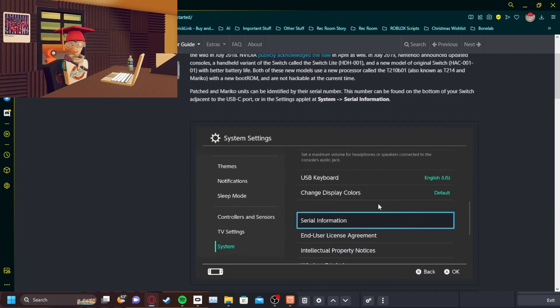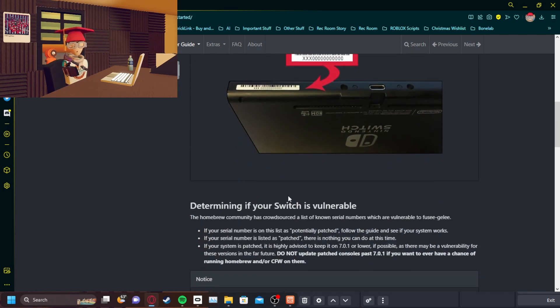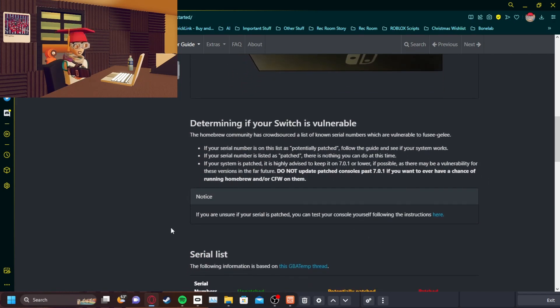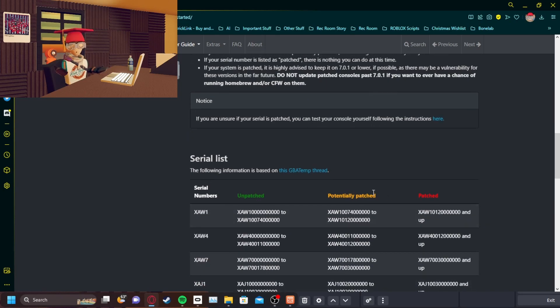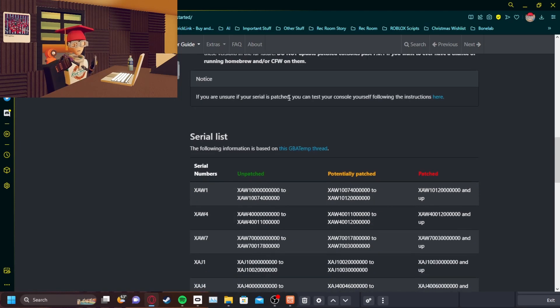It will ask you for your serial number, and you have to put it into a certain website to pretty much tell you if it's able to be patched or not. Because if it's patched right here, it will not work. If it's unpatched like my Switch was, you're good.